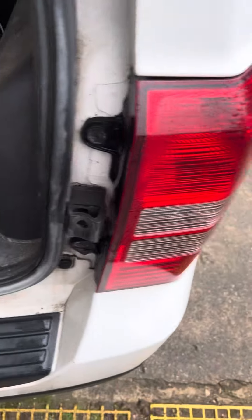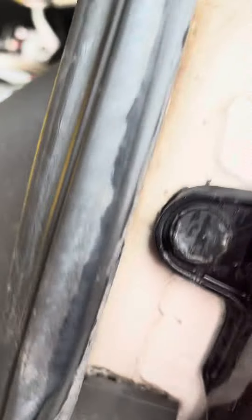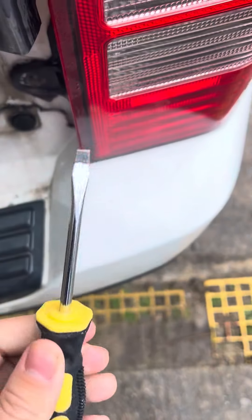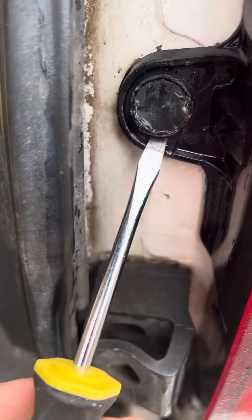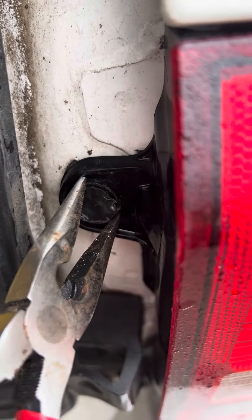All you're gonna do — mine's actually missing one, but there will be two things like this right here. All you will need is a flat screwdriver. It doesn't really matter the size. There'll be a little opening somewhere on there and you'll pry that open, pry it up so it pops out just a little bit.